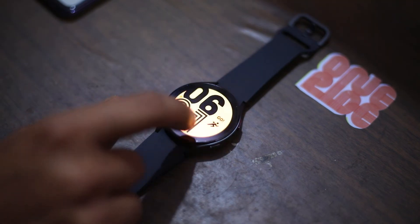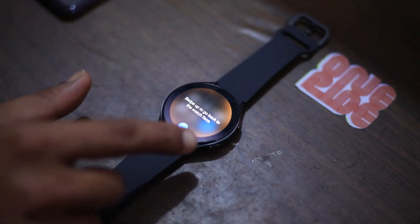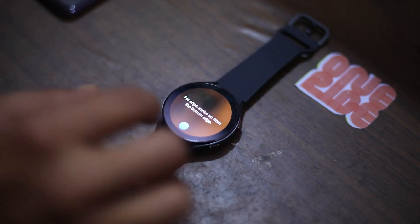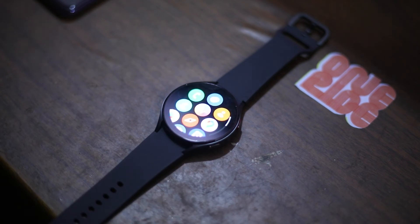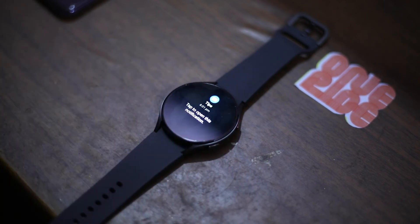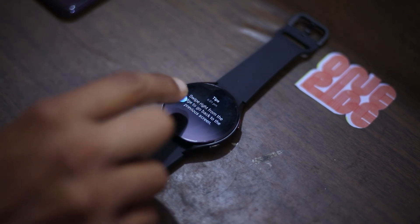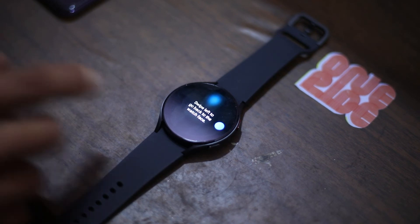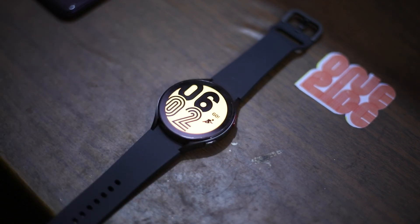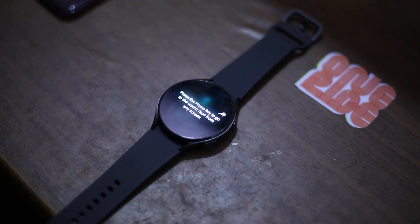Now let's go to the watch and take a tour. Tap Start. It says sweep down from the top to open the quick panel, and sweep up to go back to the watch face. For apps, sweep up from the bottom edge. Sweep down to go back to the watch face. For notifications, sweep right — you can tap to open a notification. Sweep right from the edge to go back to the previous screen, and sweep left to go back to the watch face. For tiles, sweep left. Press the home key to go to watch faces from any screen.